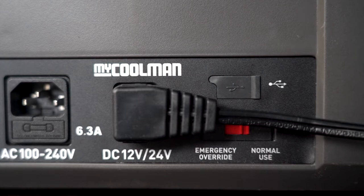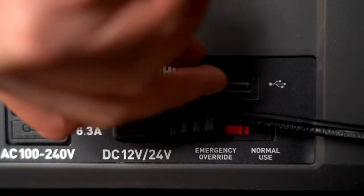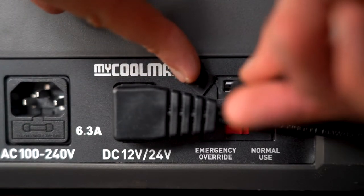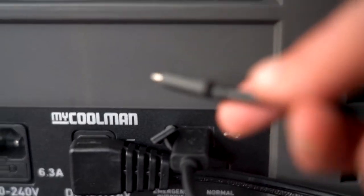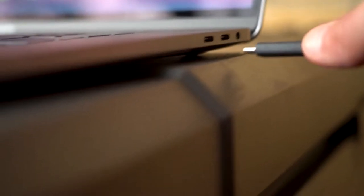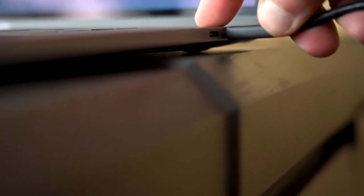Whether you're running this fridge hardwired or off the battery pack, the My Coolman products also come with a USB port. The USB port isn't just a low-powered port — if you needed to charge something more serious like a laptop, it will be able to achieve that as well. So if you want to work remotely from the beach, you could have the battery pack charged, sit on the beach with your feet up and laptop open, and this would probably keep you going for quite a while.